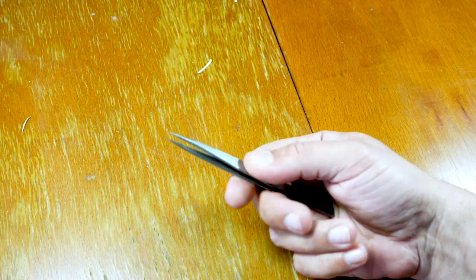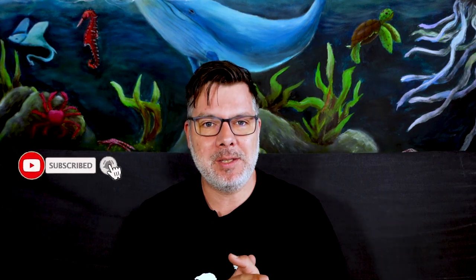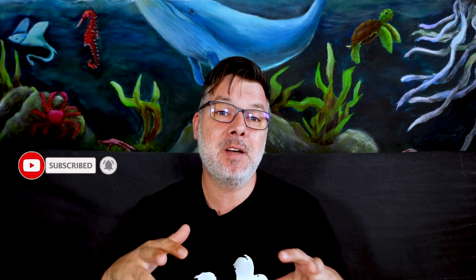Growing and caring for bonsais can be very tricky, especially for beginners. Today I want to talk about the tools you'll be needing to make great bonsais, because it's already tricky enough to grow and shape them — but if you don't have the right tools, it will be even harder.